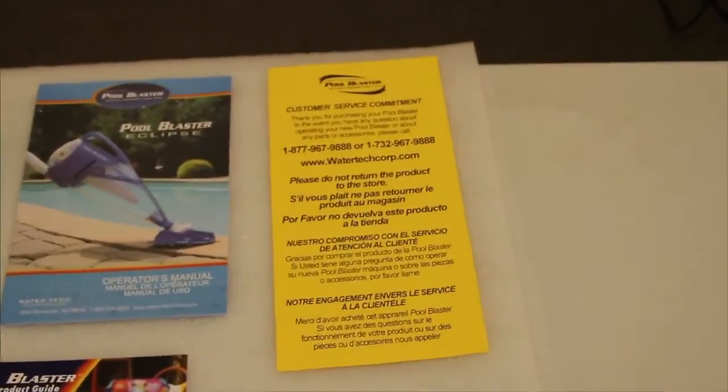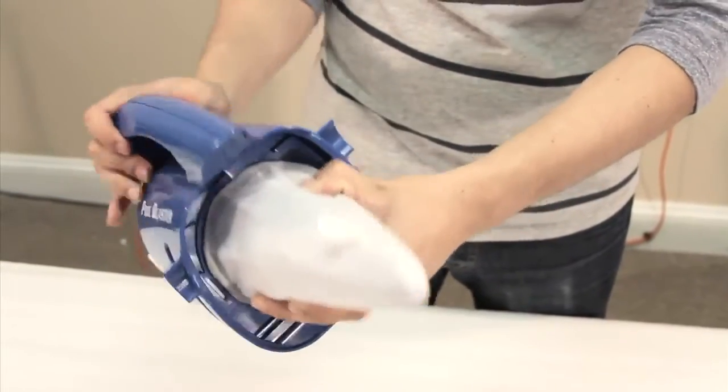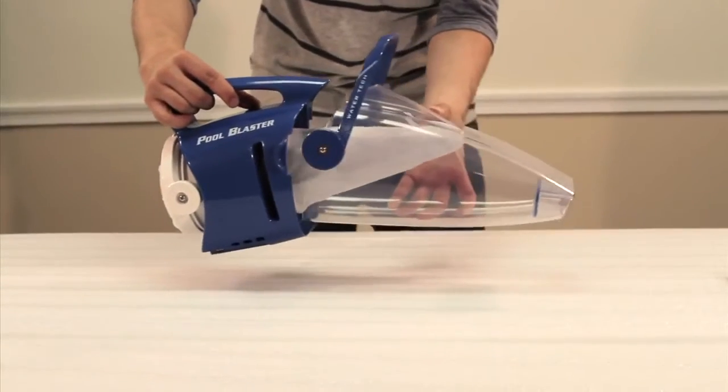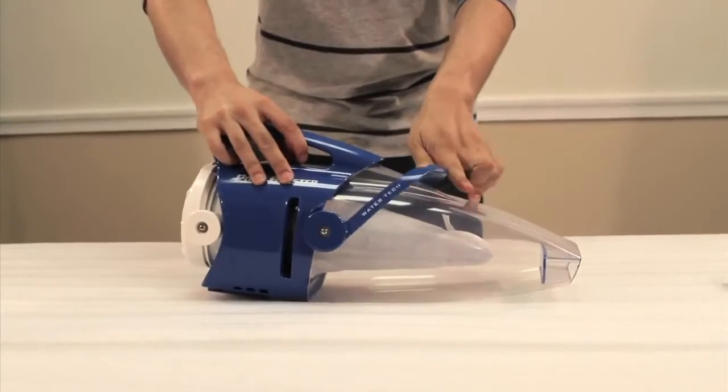To start, screw on the extreme multi-layered filter to the Eclipse motor box as shown. Then open the handle on the debris chamber and place it onto the motor box. Closing the handle locks it in place.